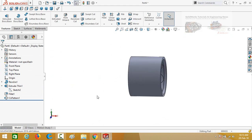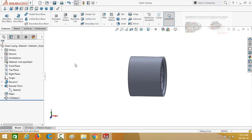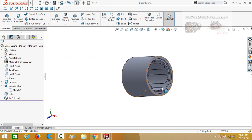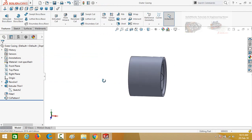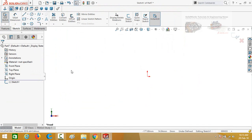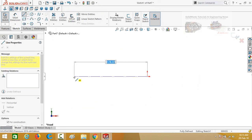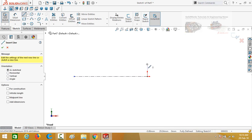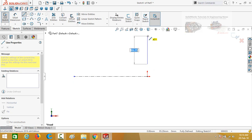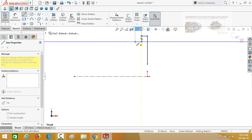Now save this part as outer casing. Now we have to draw the side covers of the motor. For that, start from a new part and then sketch on the front plane. Draw a center line starting from the origin, then draw another line like this.